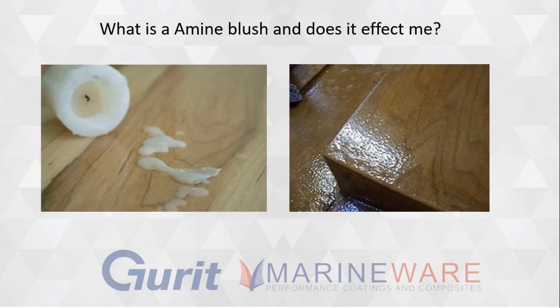Traditional systems, like 106 and some of the other ones on the market, require you to remove the amine blush before applying another coat of epoxy or a laminate. Removing the amine blush requires hot soapy water, solvents, or whatever the manufacturer recommends.